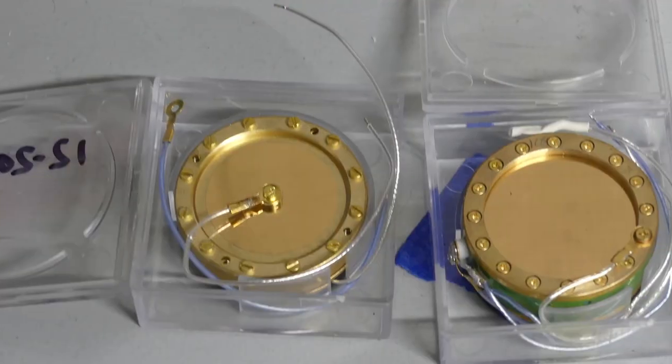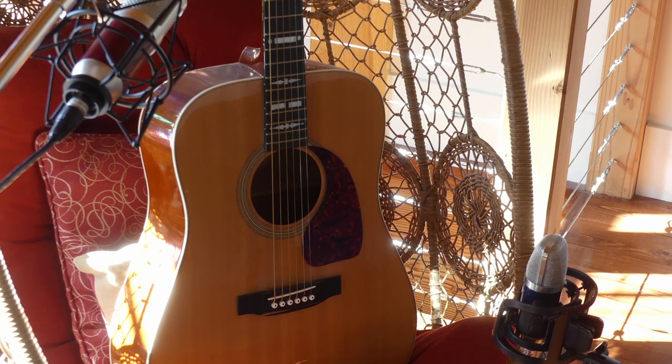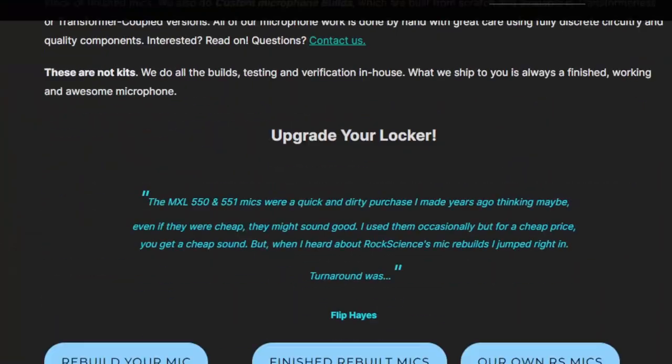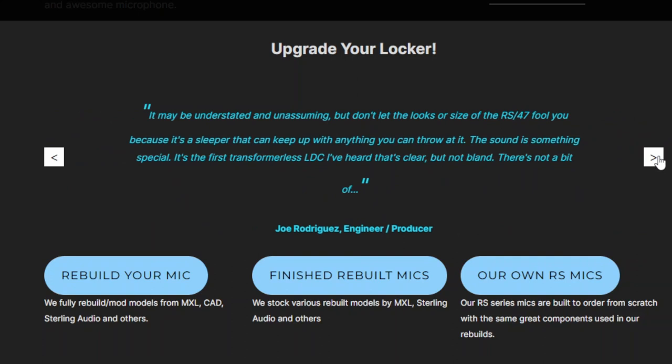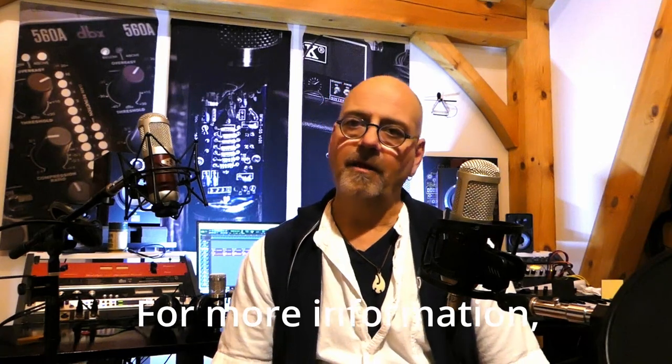In addition to the K47 style capsules, I also build with CK12 style edge-terminated capsules. These have a more extended and silky top end and work well in both transformerless and transformer-coupled designs. So if you've got an MXL or Sterling or similar microphone being neglected in the back of your locker, why not contact me and see what we can do with it. It's a very affordable way to turn that mic into a go-to. It may not be the first choice for everything, but it's a great choice for anything. I use them every day in my studio, and from what I see in my customers' reviews, they do as well. Thank you very much for your time.